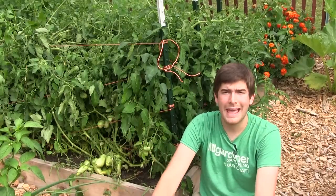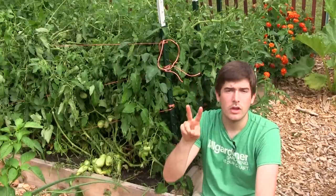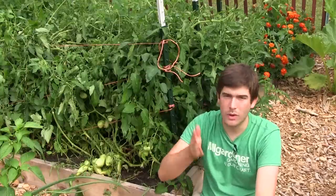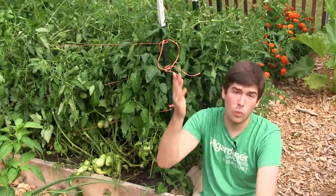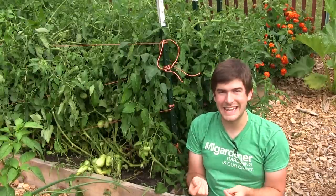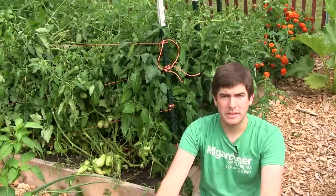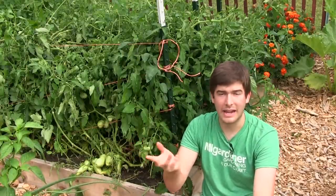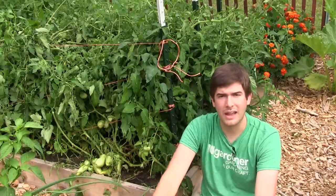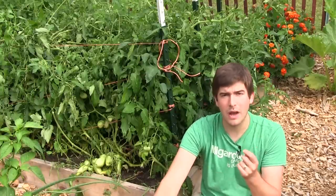I have two methods for preventing tomato cracking. The first one I'm going to give you is the surefire, guaranteed, all-day every-day way to prevent tomato cracking. The reason why tomatoes crack is because their skin is very, very thin relative to other plants in the garden. Other things like kohlrabi or radishes can crack too, but tomatoes are very prone to cracking because their skin is so thin.